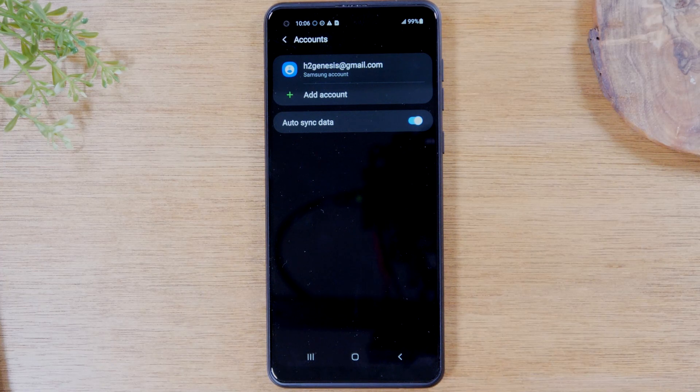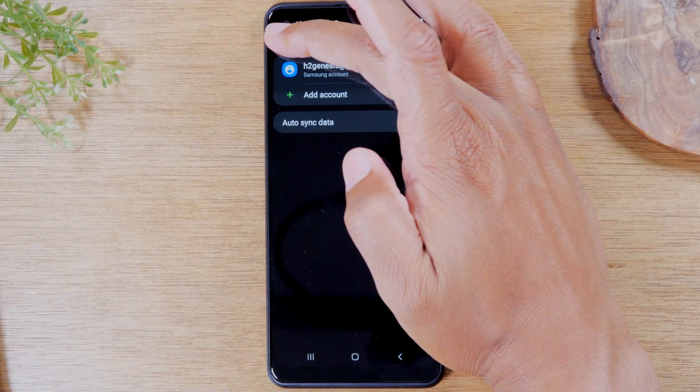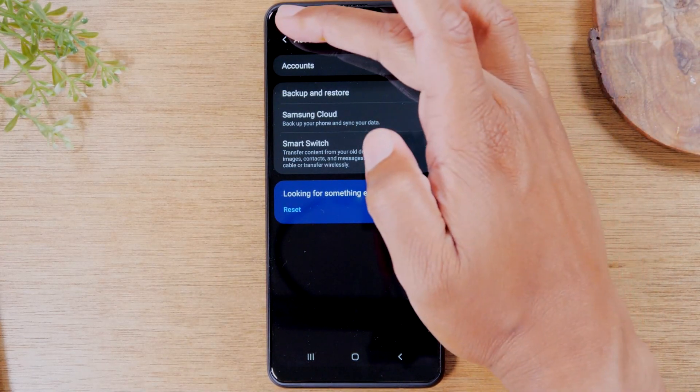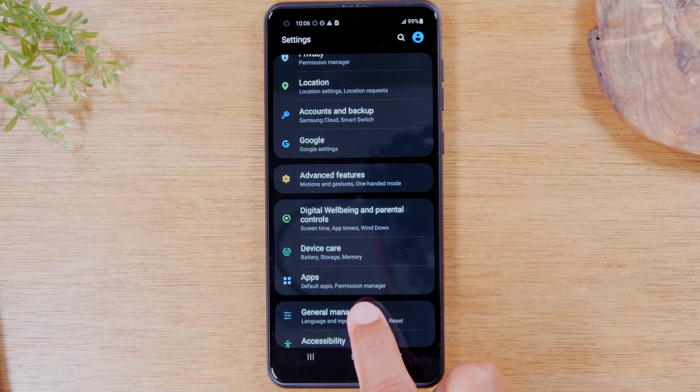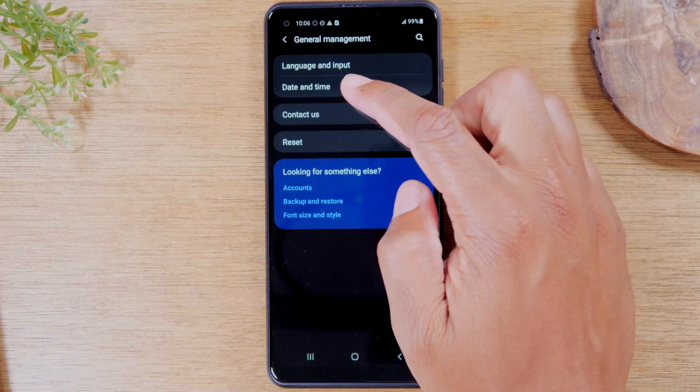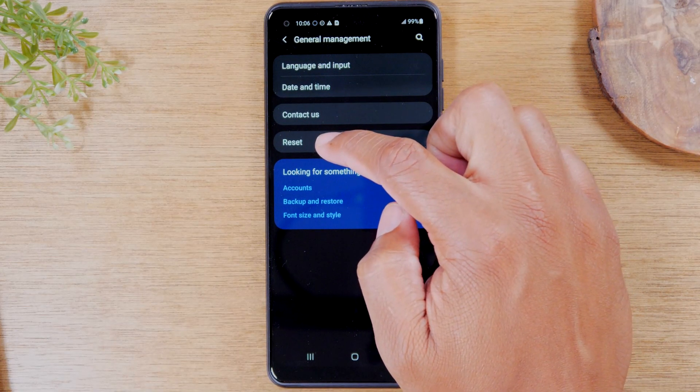You may have other accounts on the phone — no problem. Just make sure the Google account is removed. Then we're going to take one step back, hit the back arrow, and go down to the general management section right here.